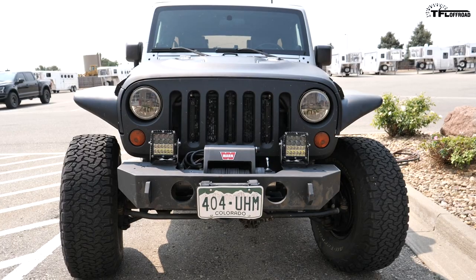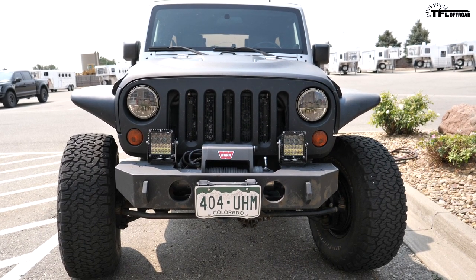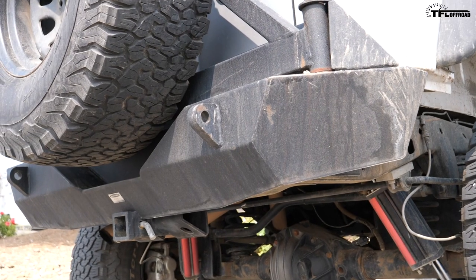How much heavier would you say this is compared to the standard JK? I'm not a thousand pounds over, but I'm getting close. The winches, bumpers, axles — it all starts to add up. Just the wheels and tires alone add a lot of weight.